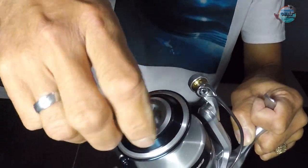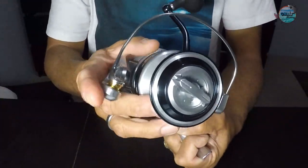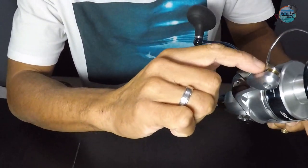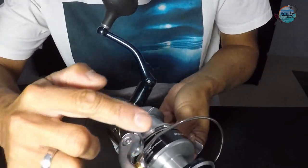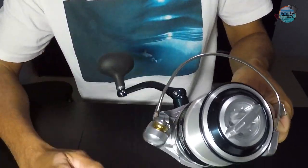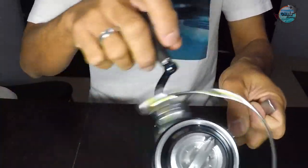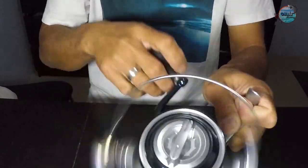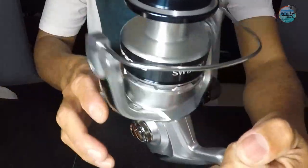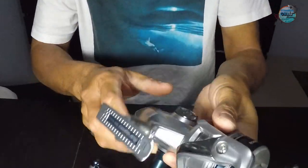Very nice drag adjustment there. Look how smooth! And the line roller — straight line there, so when you close the bail the line will just go in straight without any hassle. Look at that. I'm very, very happy about this one.